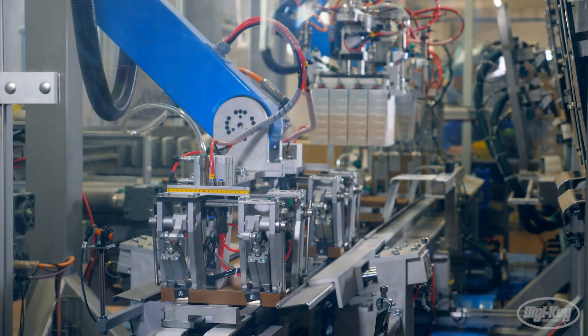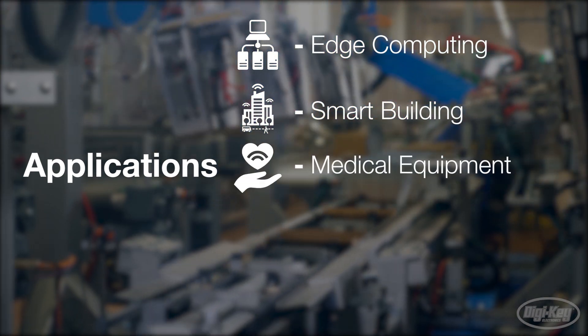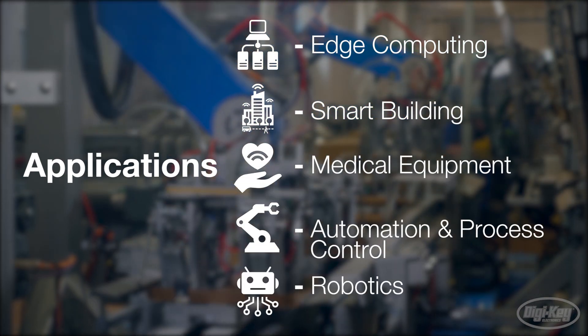making running libraries on this board a breeze. This board makes it user-friendly to work with applications such as AI for edge computing, smart building, medical equipment, automation and process control, and robotics.